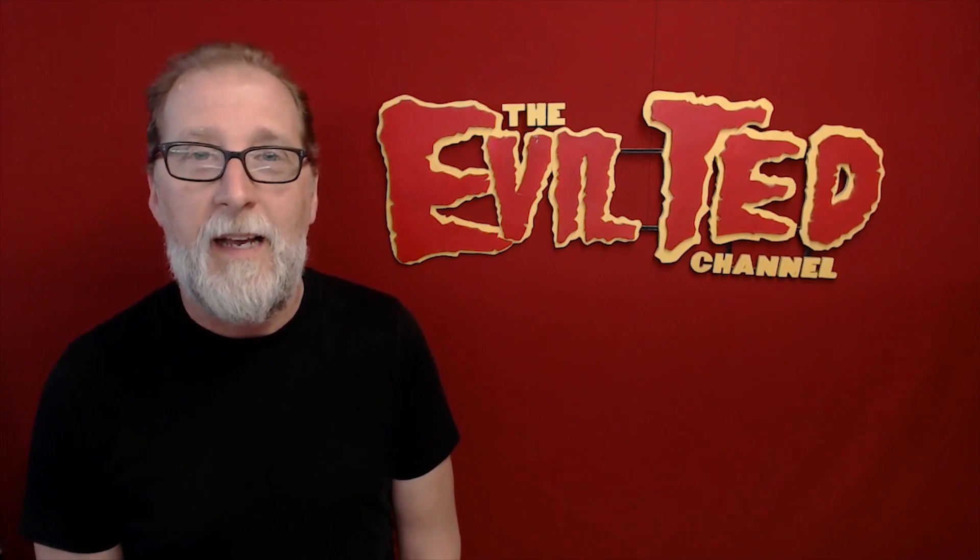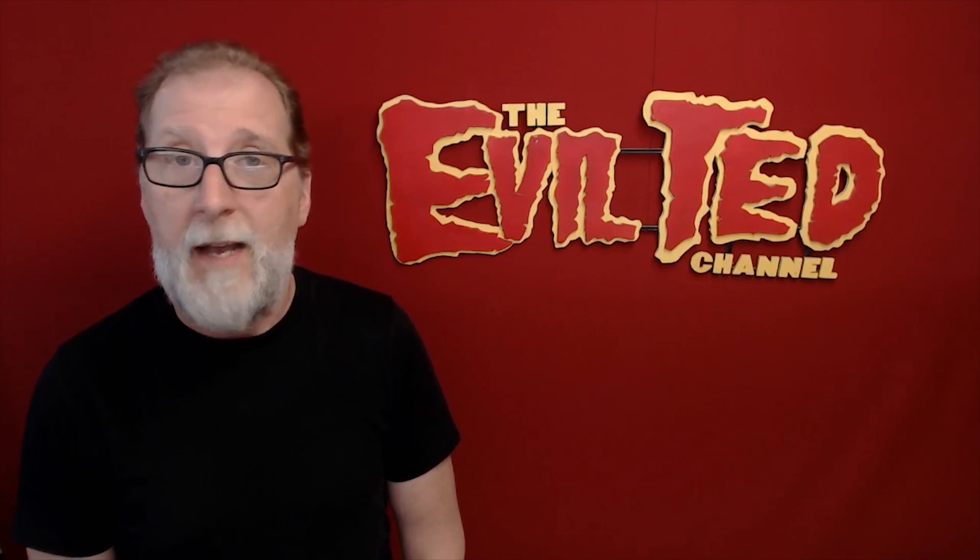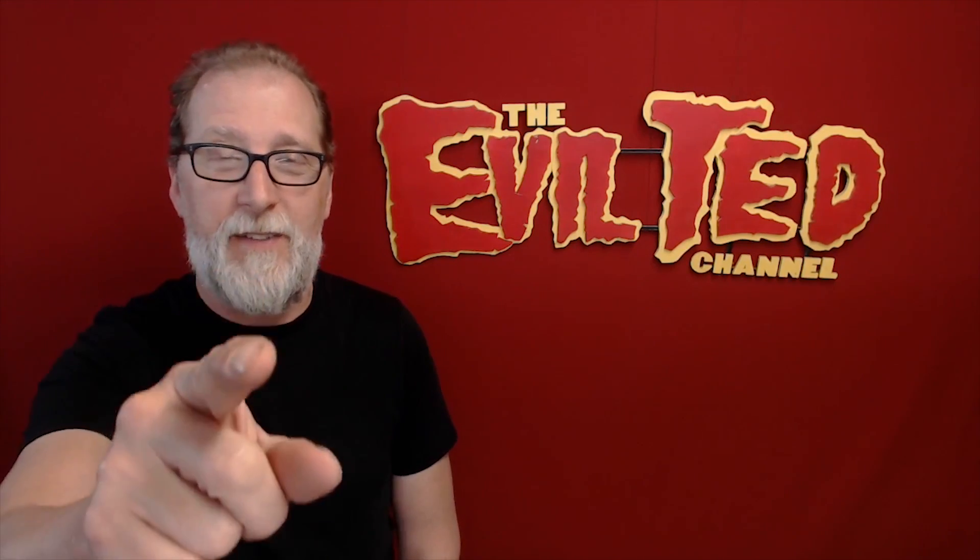Hello everybody and welcome back. I'm going to put together my Pulse printer I got from Matterhackers and I'm taking you with me right here on the Evil Ted channel.